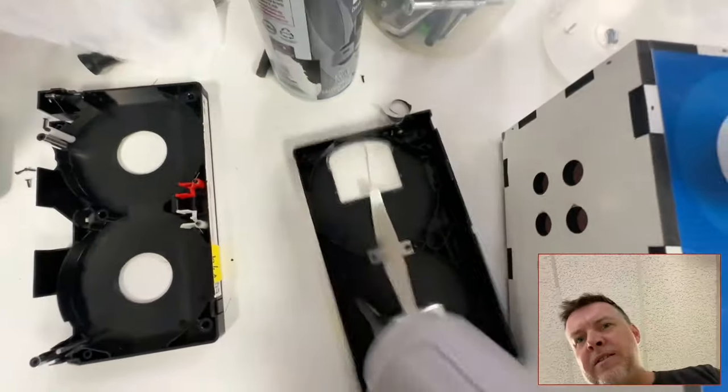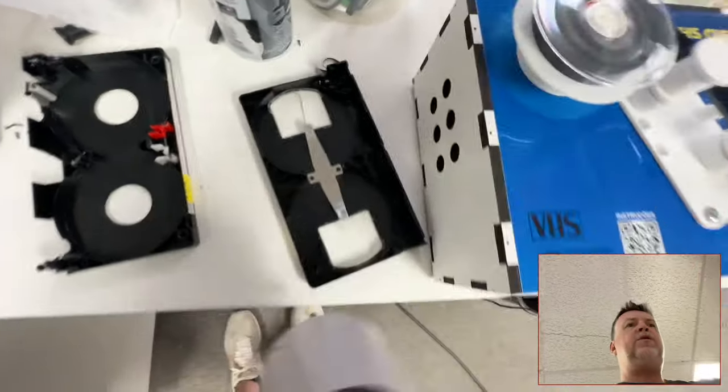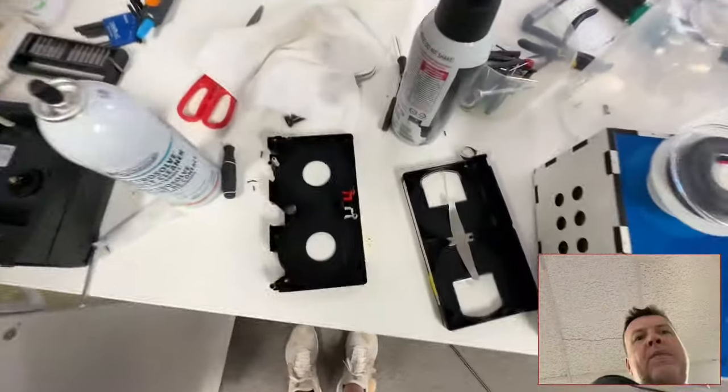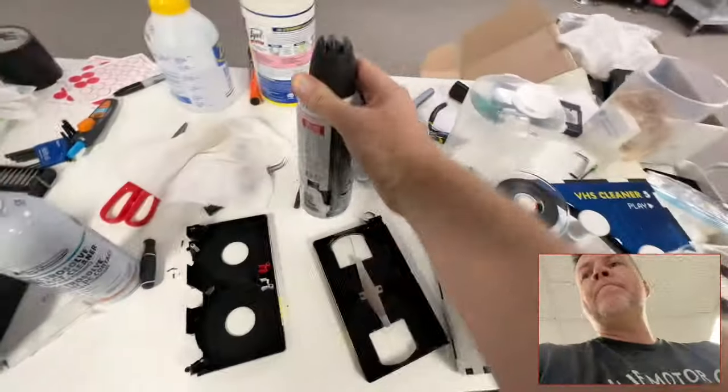This is important because if you've taken all these little particles off using compressed air, it just blows them around. So the vacuum is the better approach.